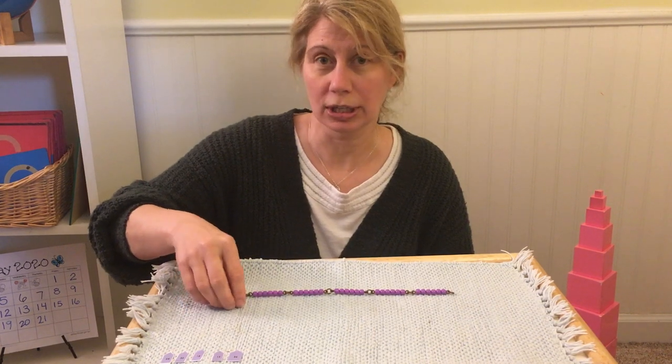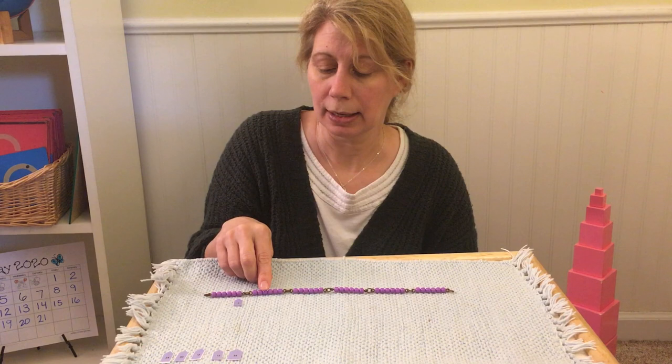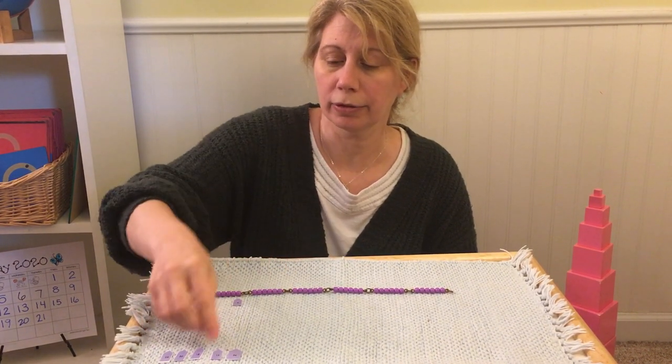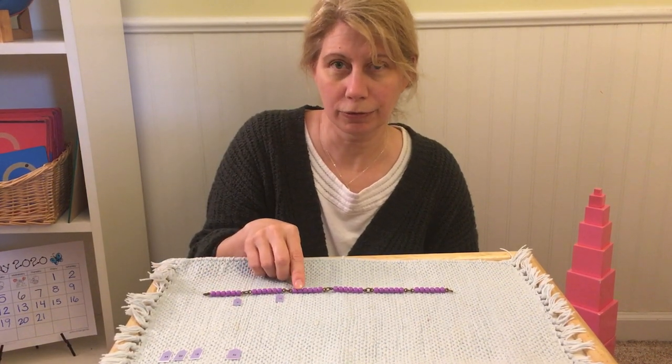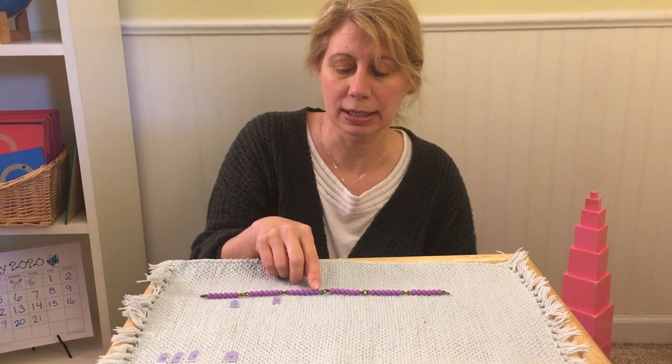Touch each bead as you count. Seven, eight, nine, ten, eleven, twelve, thirteen, fourteen, fifteen, sixteen, seventeen, eighteen.